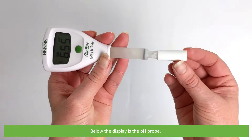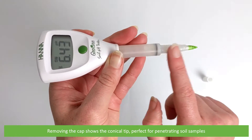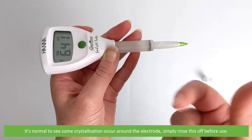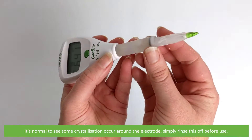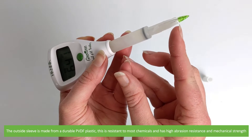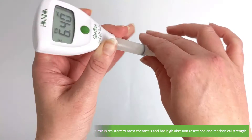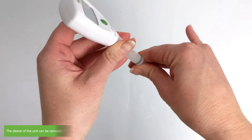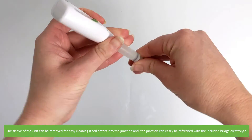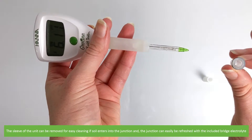Current measurement is in the centre. Below the display is the pH probe. Removing the cap shows the conical tip, perfect for penetrating soil samples. It's normal to see some crystallisation occur around the electrode — simply rinse this off before use. The outside sleeve is made from durable PVDF plastic, which is resistant to most chemicals and has high abrasion resistance and mechanical strength. The sleeve can be removed for easy cleaning if soil enters into the junction, and the junction can easily be refreshed with the included bridge electrolyte.